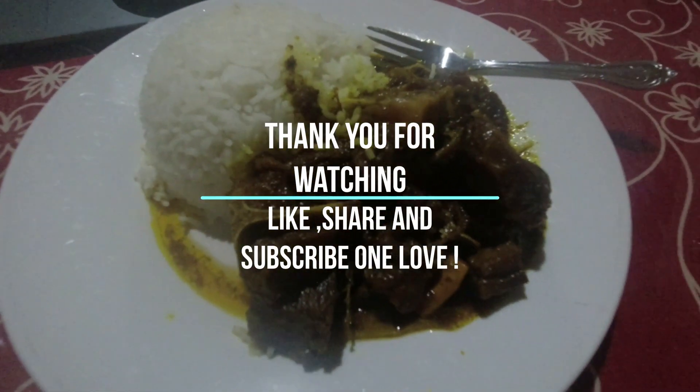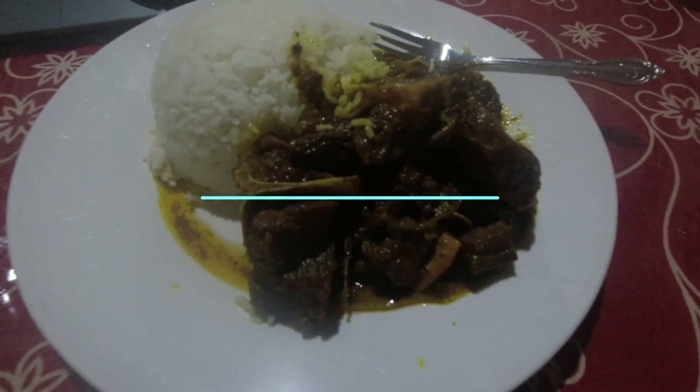Thank you for joining us — Jamaican shore fishing. We are out here. Bless up yourself. Please like, share, subscribe, and watch the ads. Bless up, thank you, bye.